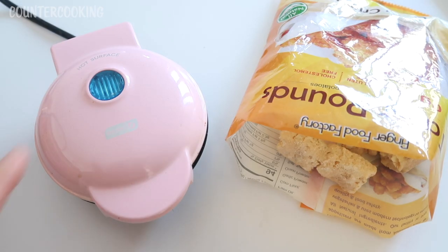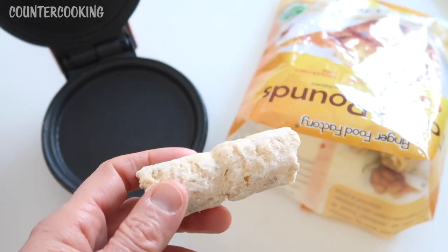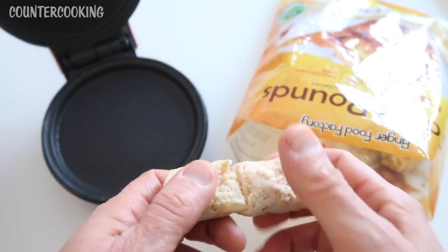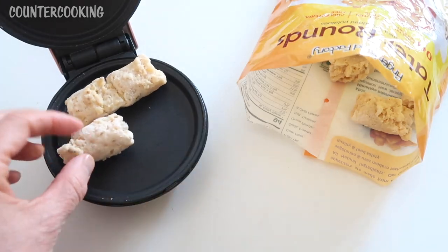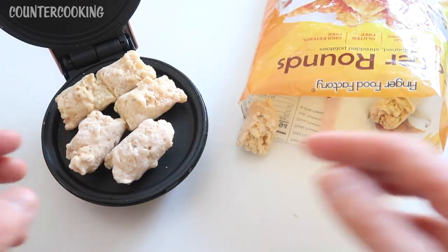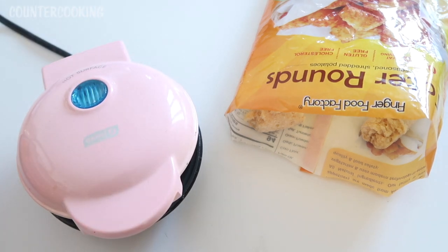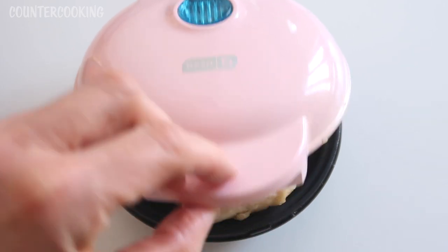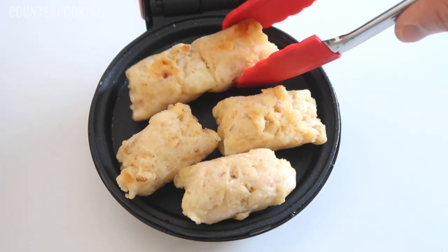The griddle has heated up — the blue light went off. So let's open this up; it's very hot, be very careful. This is what these tater rounds look like. This one looks like two that have stuck together and I can't get them apart, so I'm just going to put them on like that. Here's another one and another one. I can easily fit five on here. So let's shut this and come back in about five minutes and check on them.